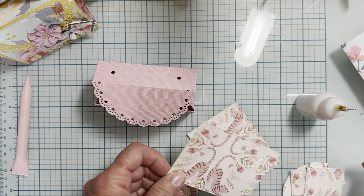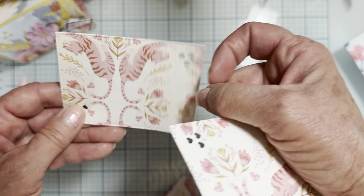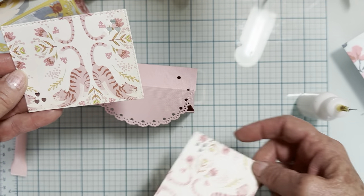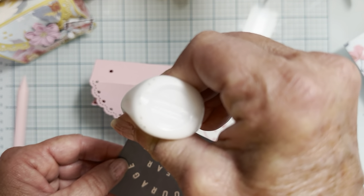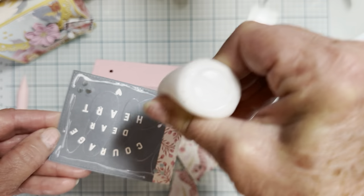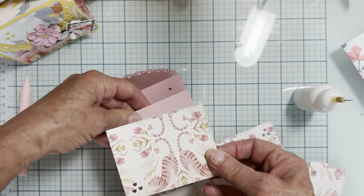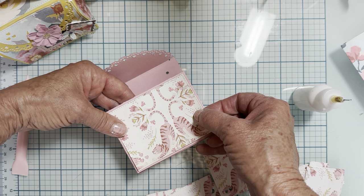Now the rest of the pieces are layering pieces. You need two of this square one — it has cute little heart cut-out details in two opposite corners. I'm adding some liquid glue. Make sure when you pick it up you have the direction going the way you want it, then just center it in here. You can tell it's a layering piece because most of Erica's dies with layering pieces are stitched — they have a little stitch detail around the edge.